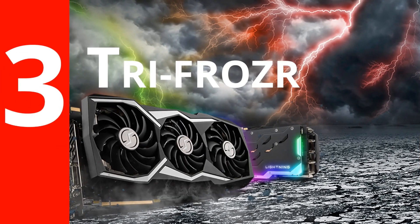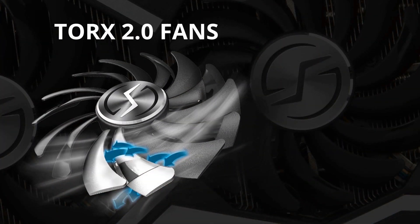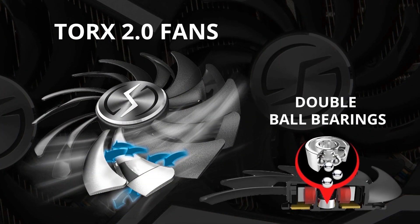Number three: TriFrozzer. The TriFrozzer thermal design uses three MSI Torx 2.0 fans with ball bearings that deliver great airflow and will outlast the card.